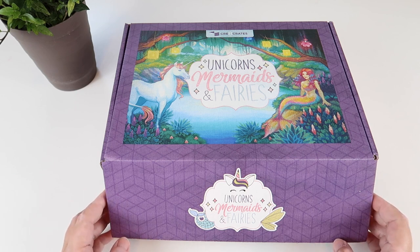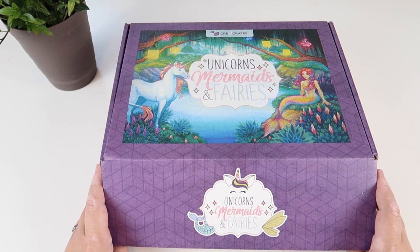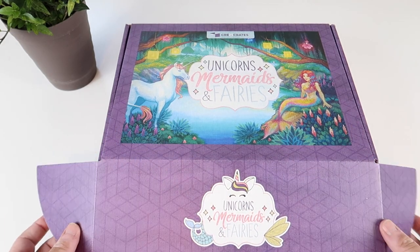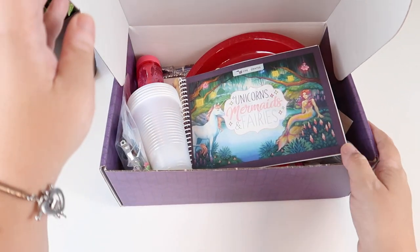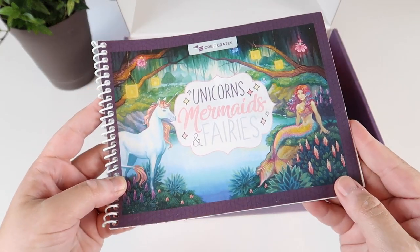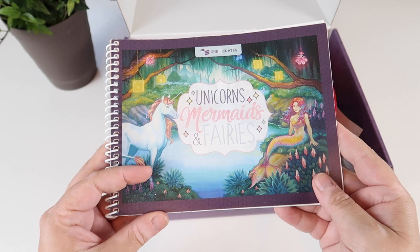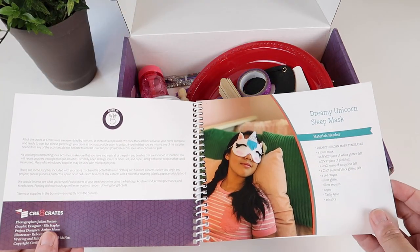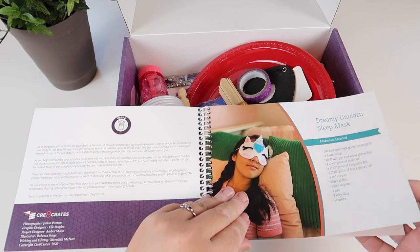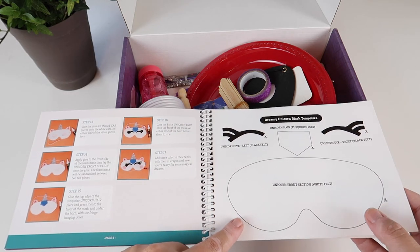I review and unbox a lot of boxes and I have to say that just the box itself — the quality is really nice. The extra attention to detail on the logos and the quality of the box is just really amazing. Inside we have this very nice little spiral-bound book made with thick card stock type photo paper. Inside the book we have all of the different things — one of the things you're going to be making is a dreamy unicorn sleep mask, with materials needed and step-by-step instructions, as well as the templates you're going to need.